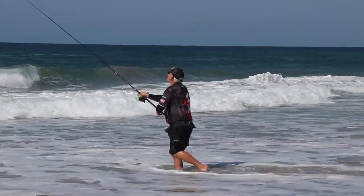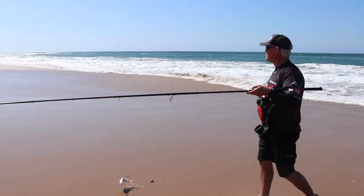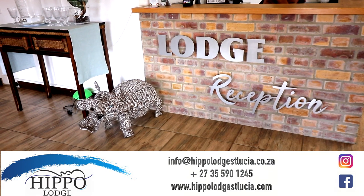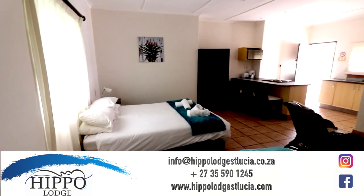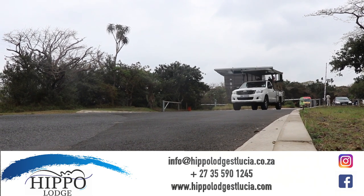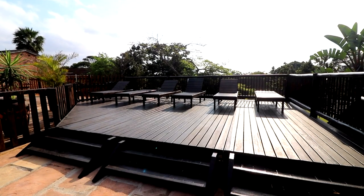All we could do from our side was make sure we had live baits in the water, as the garrick should be around and maybe a kob or two. On the side we put some baits out for pompano or any other possible game fish like kingies that might frequent these banks. It was all rounded off with a lovely stay at the new revamped Hippo Lodge at St Lucia, offering self-catering units for families, couples, or singles as well as their restaurant. Hippo Lodge also offers daily safaris into the Big Five game reserves, as well as Isimangaliso Reserve river hippo and crocodile trips. Up to now the fishing's been tough but the lodge and accommodation made up for the rest.